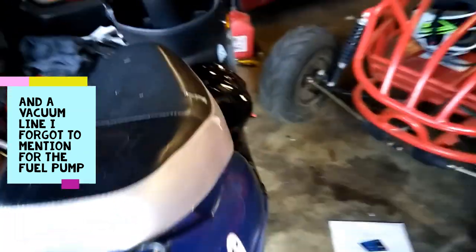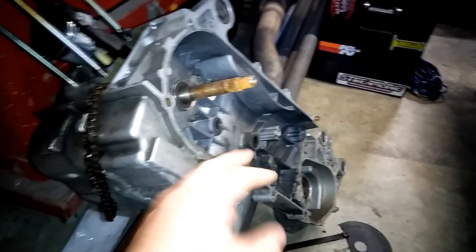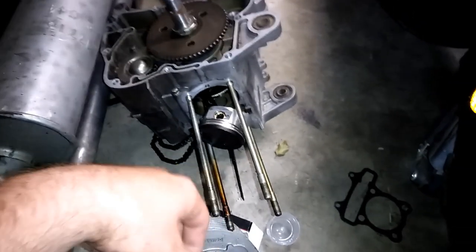I got this engine off of this bike here. I bought this bike for $125 — it had no title, so I need to do something with that. When I got it, the engine was not running and the kid gave me a spare engine. As you can see, it's completely stripped down — both the left and right sides have been stripped. This is all that was left, though it did have the entire piston and jug assembly on it.